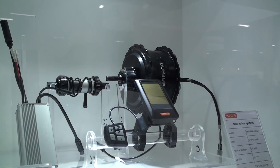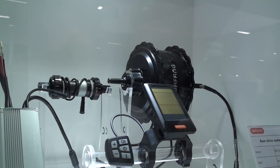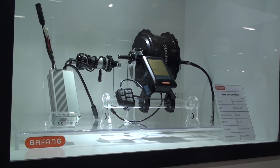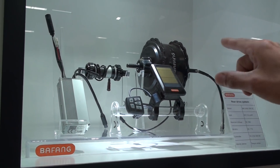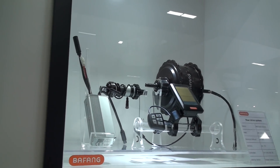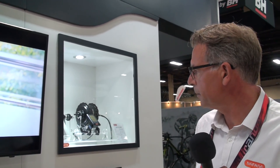Here we have a powerful rear motor, also extremely interesting for fat bikes. Again, you can combine it with any kind of display from Bafang and with a torque or speed sensor in the bottom bracket. We have different lengths of sensors for different bottom brackets. We also developed a thru-axle rear hub — we don't show it here yet, but it's ready. We will produce it from April next year, and it can also become very interesting for e-mountain bikes.